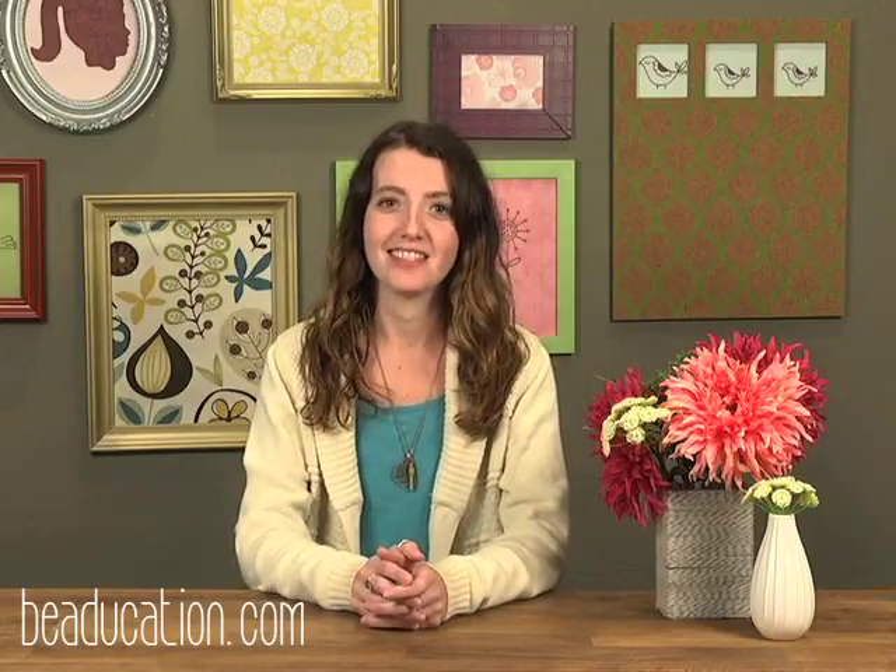Hi, I'm Aisha Furmanski with beeducation.com and in this class today I'm going to show you a simple soldering technique that's going to help you make a million stacked rings. So let's get started.